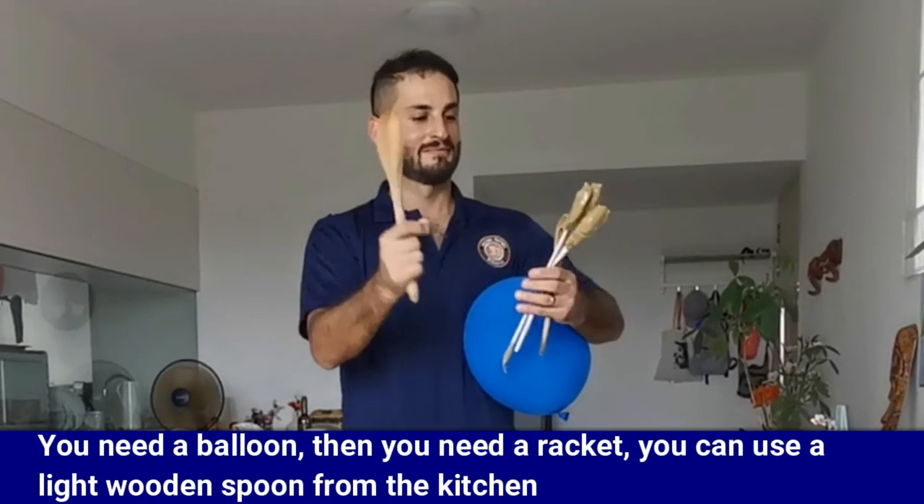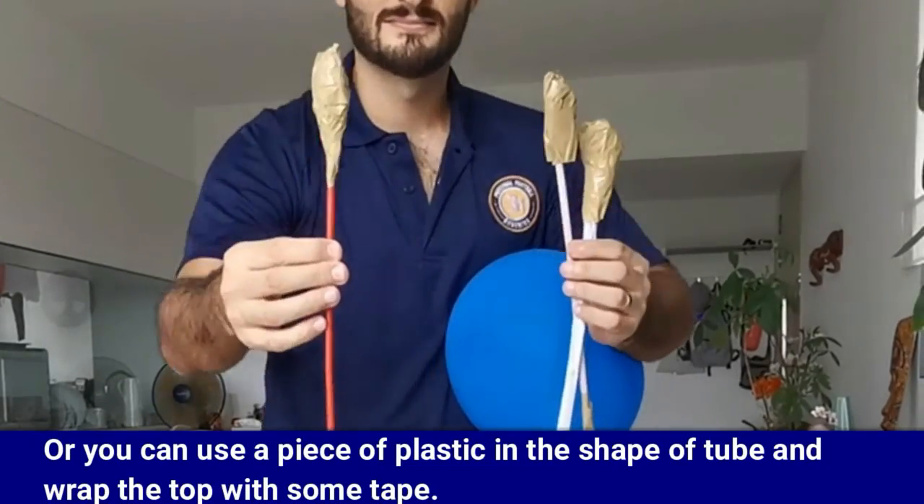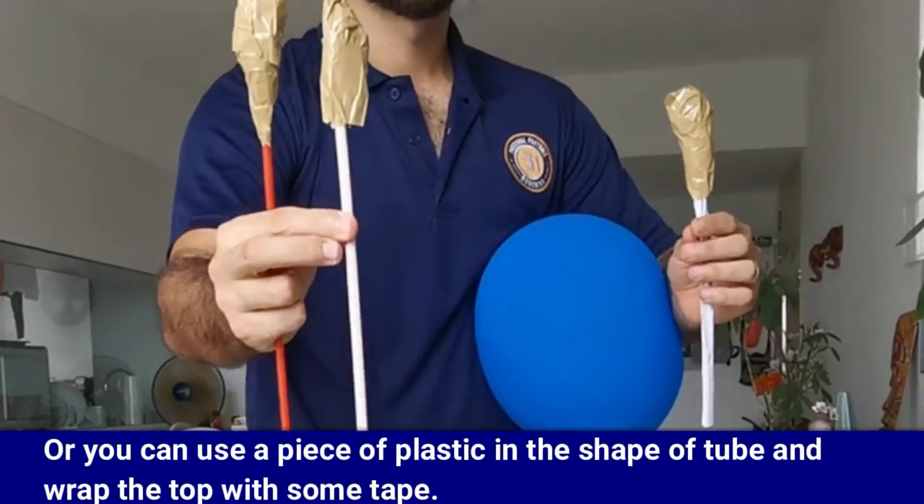You need a balloon, then you need a racket. You can use a light wooden spoon from the kitchen, or you can use a piece of plastic in the shape of a tube and wrap the top with some tape.